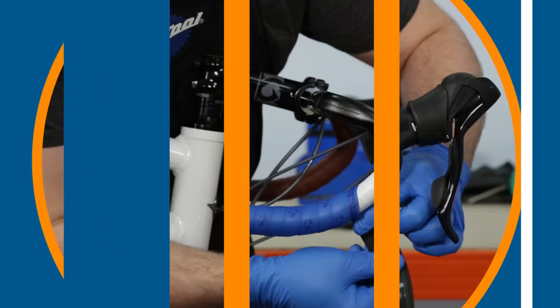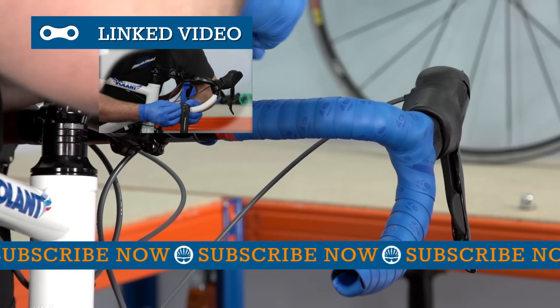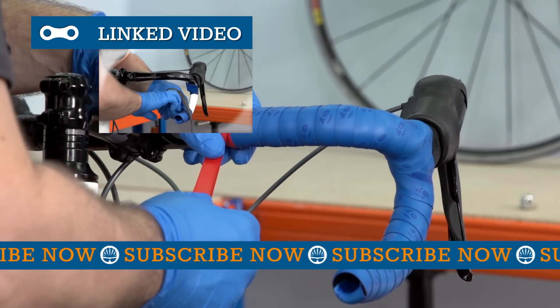If you removed your bar tape to access the outer cable, now is the time to replace it. For full instructions, click above or look for the link in the video description.